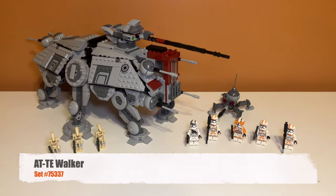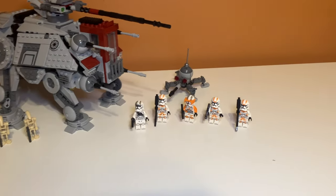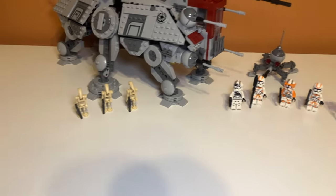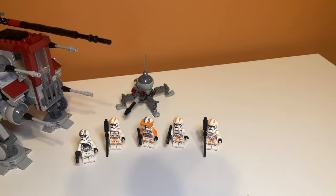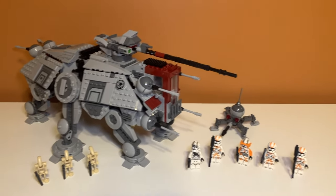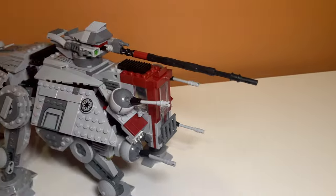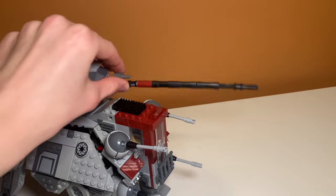This is what the set looks like all built. You can see here is the walker, and it is a pretty big walker. It comes with eight minifigures, which is crazy for a LEGO Star Wars set. Five of them are clones and three of them are droids, but that's still a lot of minifigures and the clones are really cool. You also get a dwarf spider droid in the back there, which isn't accurate to the scene this is based on, but it's still a pretty cool build.